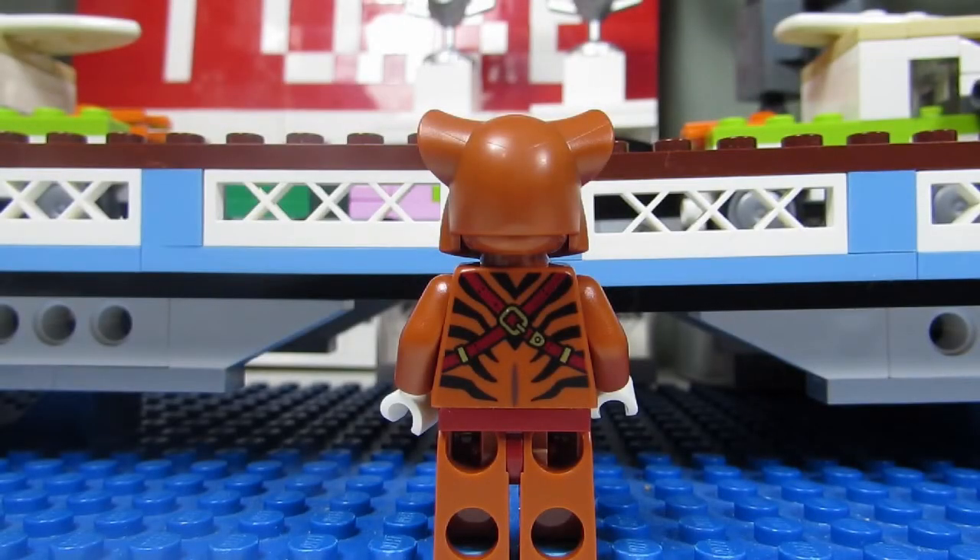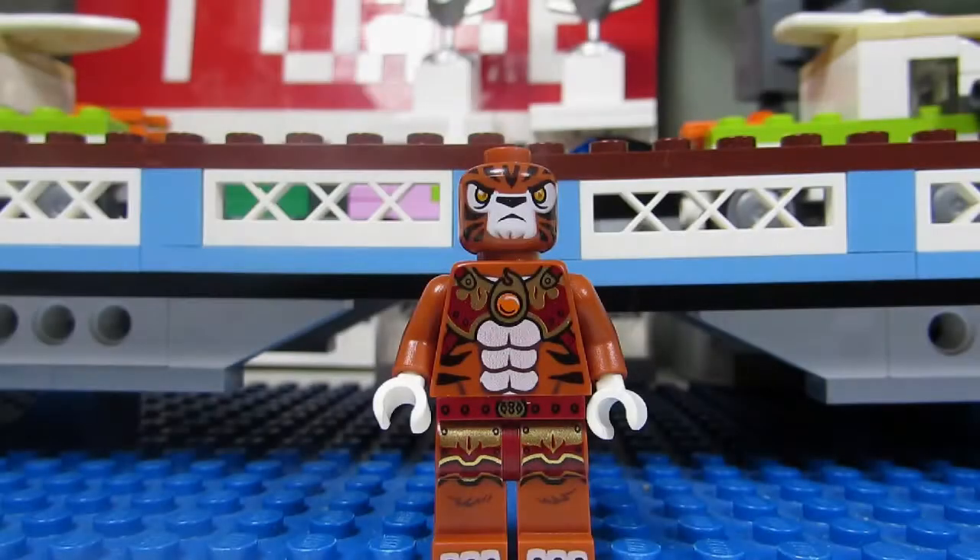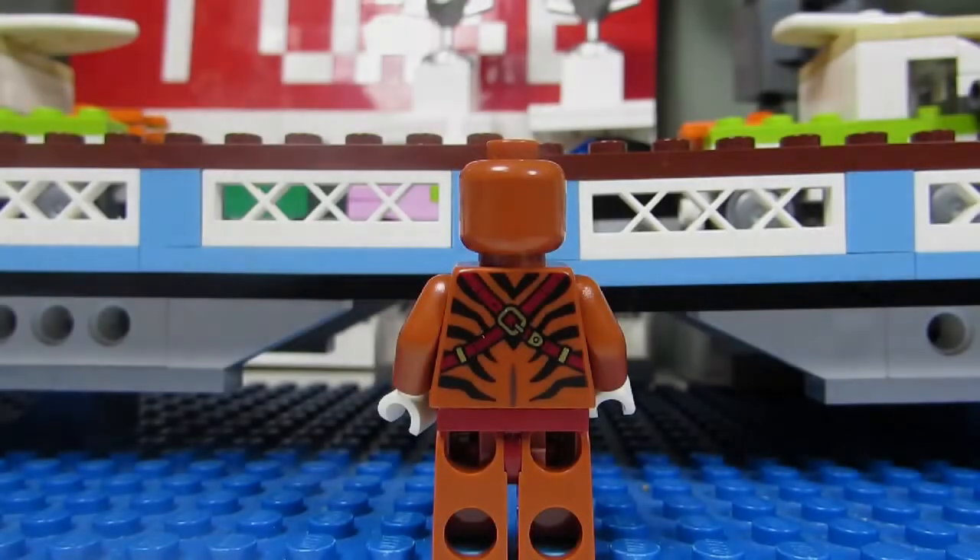Here's Taser from behind. You can see the black stripes with the cross straps. When you take off Taser's head molding, you can see the face, which looks cool — kind of pouting. Taser does not come with any back head face printing.